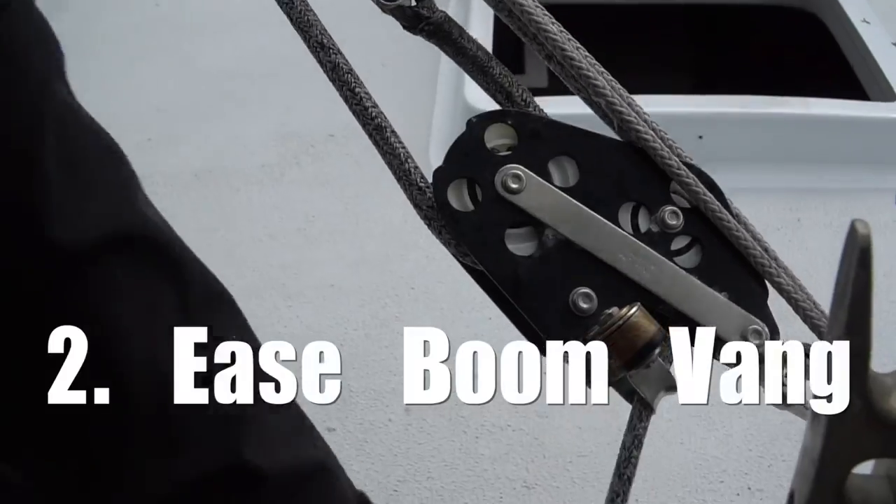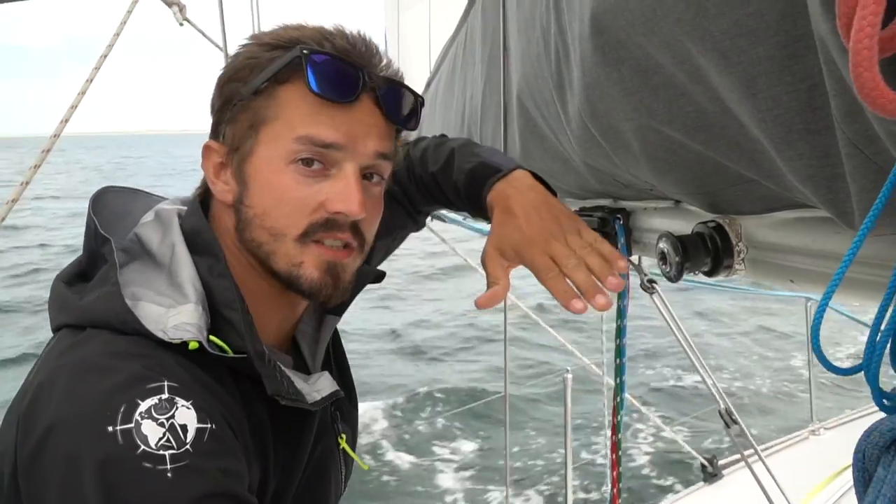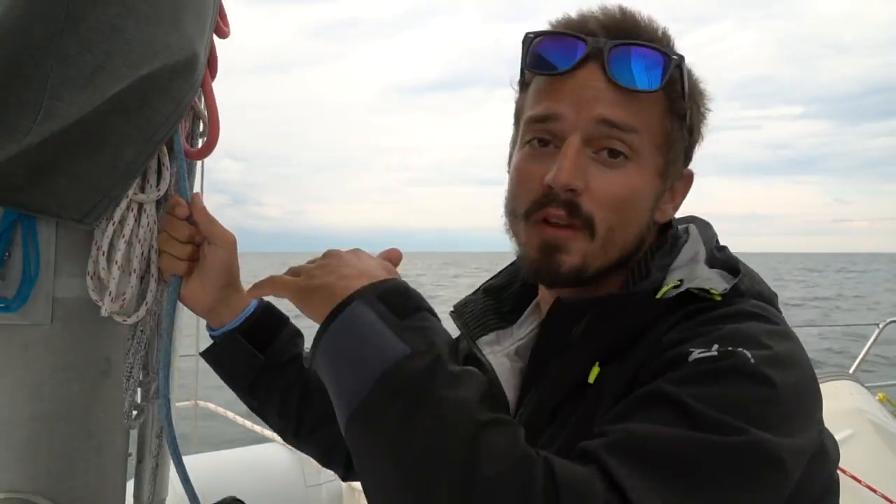Step two is reducing tension on the boom vang, because when we put the first or second reef in, the boom actually goes up a little bit from where the reefing points are cut into the mainsail. Step three is to lower the main halyard.